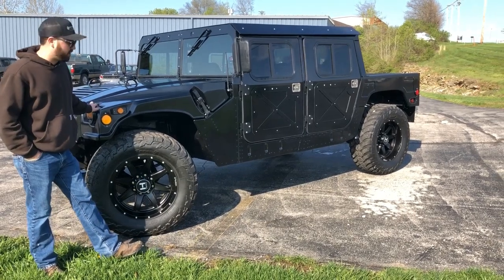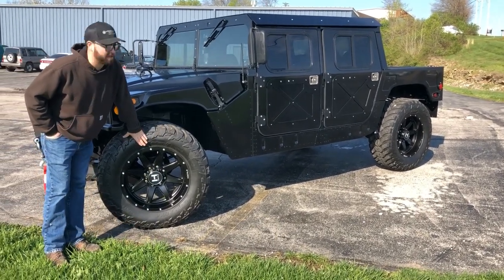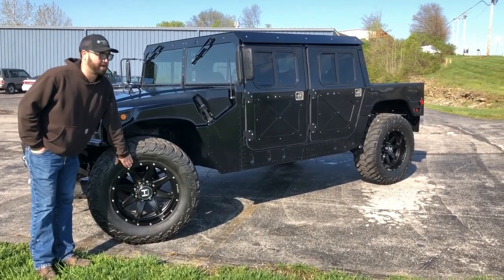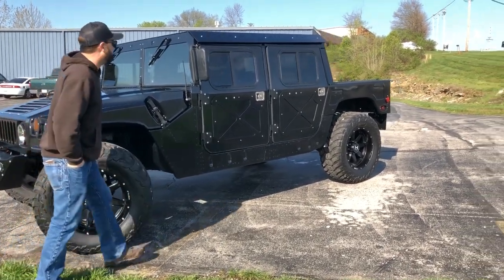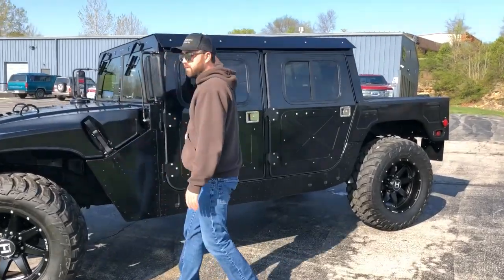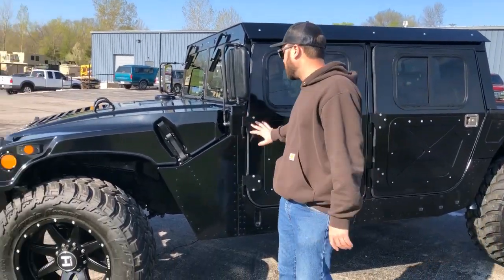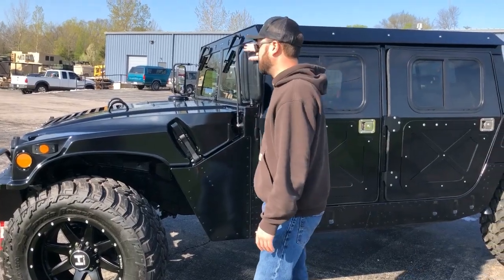We put all new truck light LEDs all the way around, brand new 37-1350 R20 Amp MTs with a Hostile 20 by 10 inch wheel. We've added our eighth inch M&E aluminum hardtop kit and our quarter inch aluminum hard doors. As you can see, we've replaced all the hardware on the truck and added new mirrors.